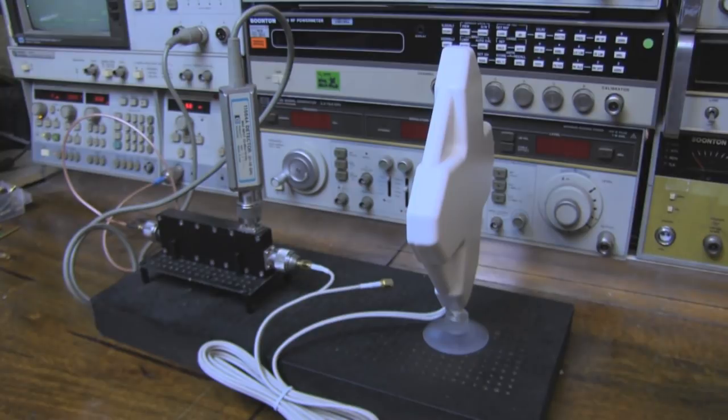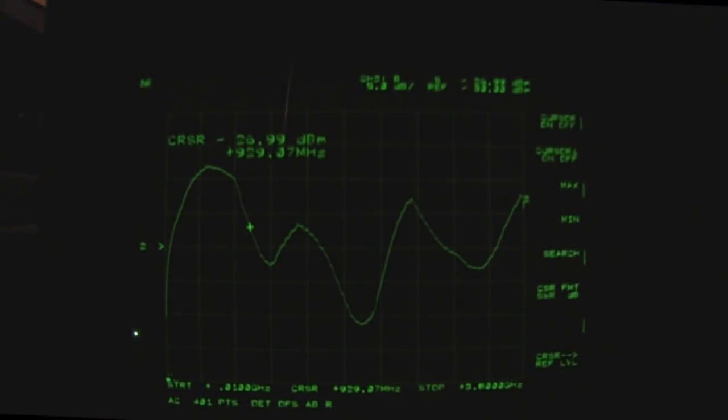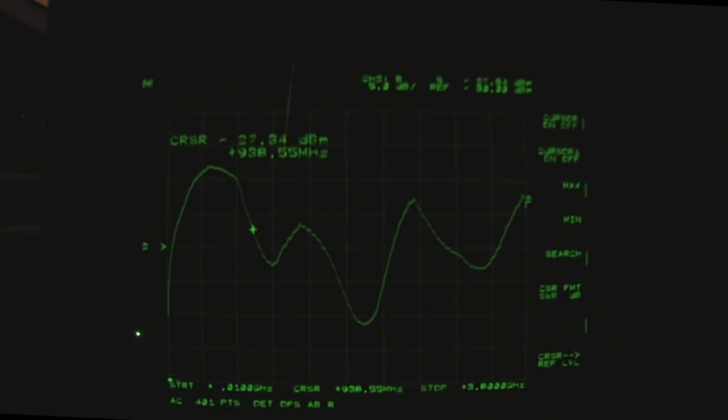Here's the test setup on the bench, exactly as you've seen me do before. I can only connect to one SMA connector at a time. On the network analyzer, I'm scanning from 10 megahertz all the way up to 3.8 gigahertz. There are some nice responses along the spectrum. Starting at the bottom, we've got a response around 900 megahertz — probably good all the way down to around 985 megahertz and up to about 1.2 gigahertz.